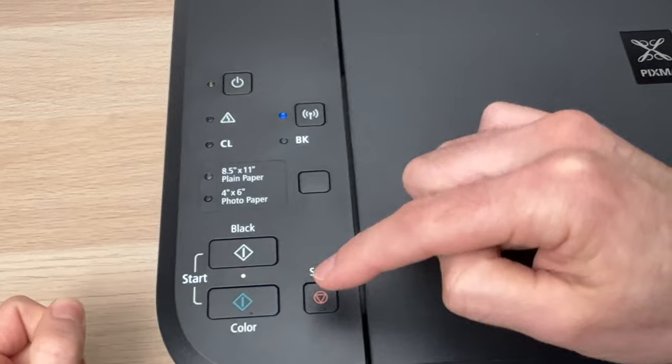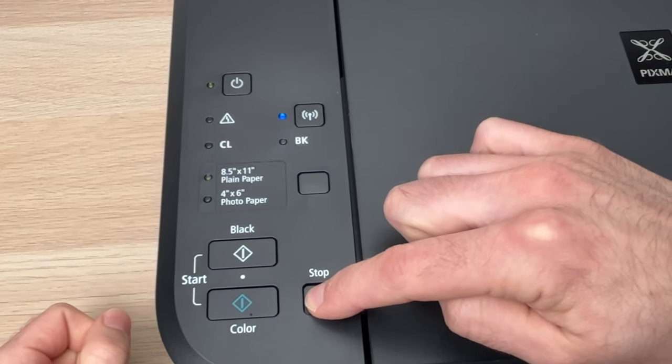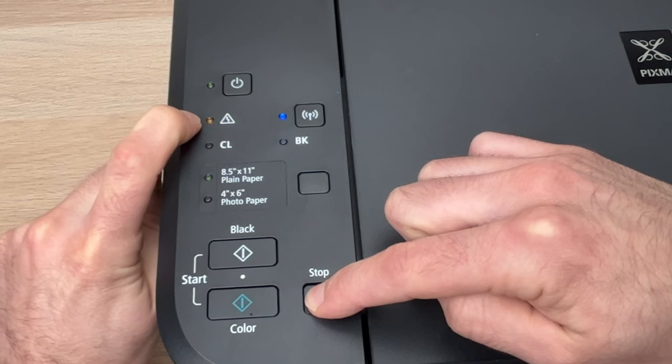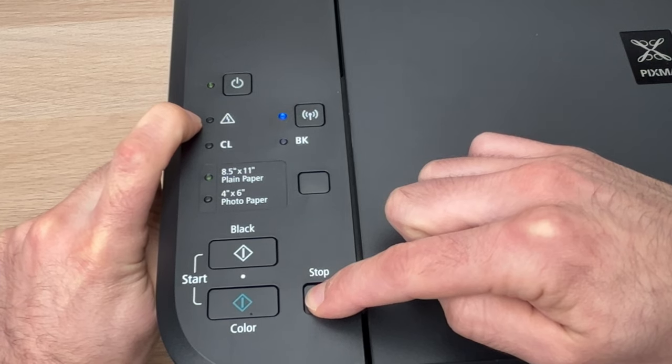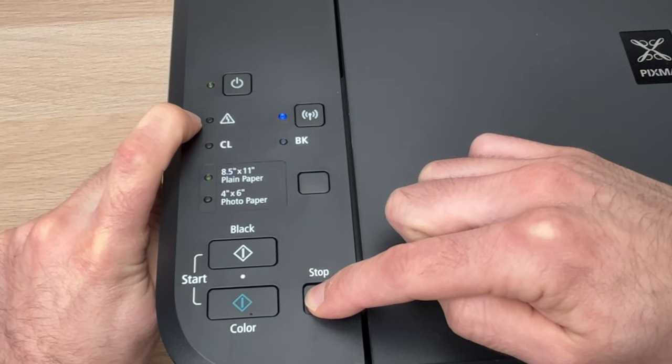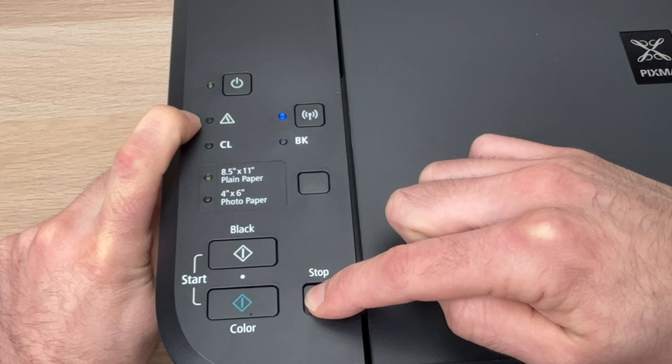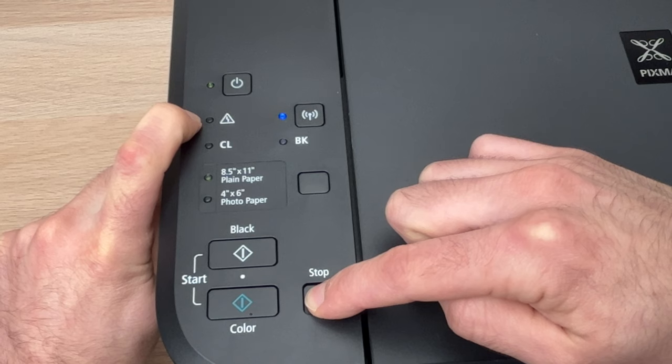Okay, so let's do it together. I'm pressing, I'm keeping it pressed — 1, 2, 3, 4, 5, 6, 7, 8, 9, 10, 11, 12, 13, 14, 15, 16, 17, 18, 19, 20, 21.